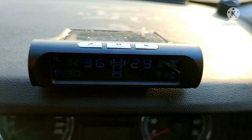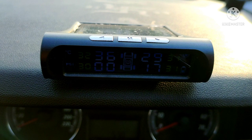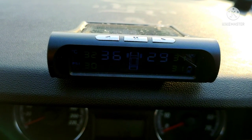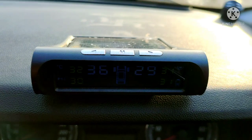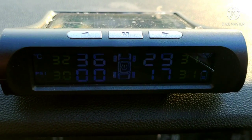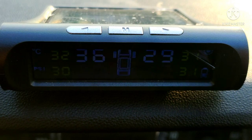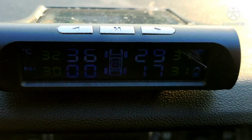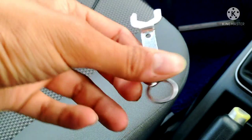Alright, the sensors are all in. On the display I can see three of them already showing, and the fourth one will come in shortly. Temperature is also showing, and PSI is also showing. The values are updating. You need to keep the wrench in your glove box in the car, and if possible also keep a tire inflator — that would be ideal.